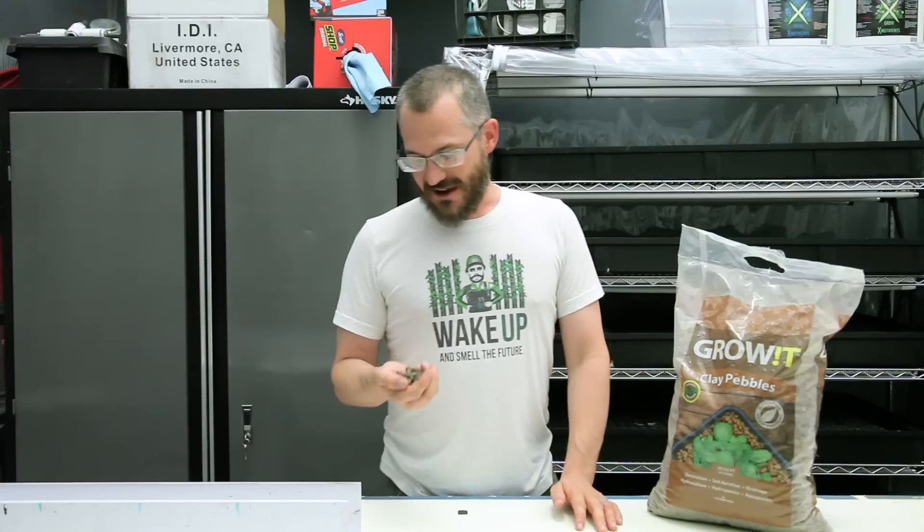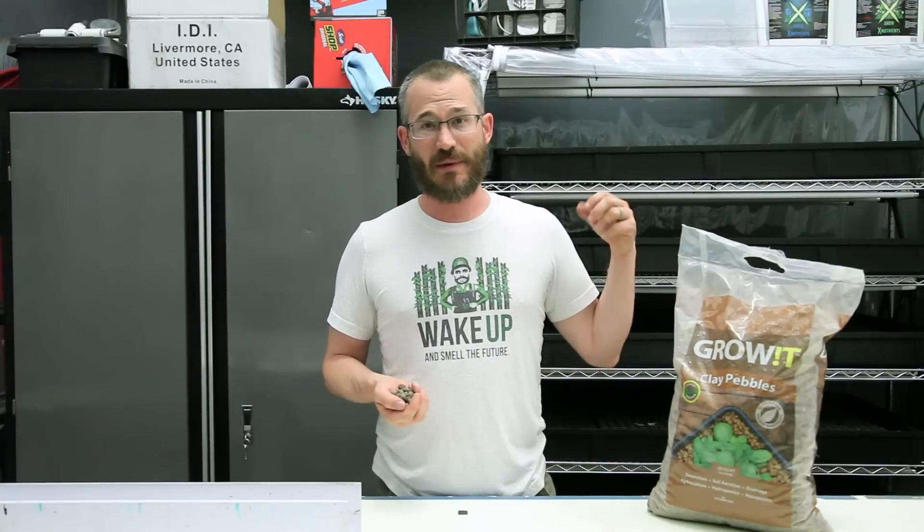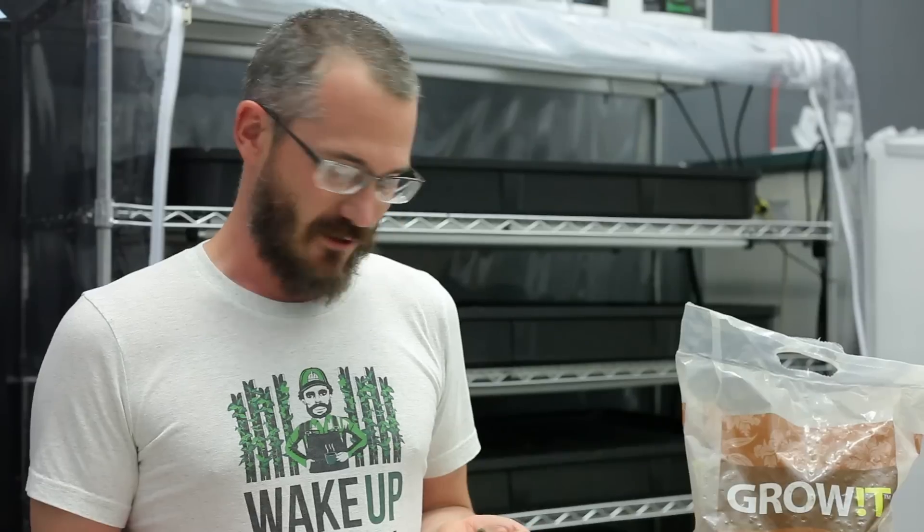This stuff is super useful for small applications — applications where you're going to be putting your hands in the medium quite often, growing plants, pulling them out, removing them. It's really really easy to work with, and so for small-scale hydroponic applications this stuff is primo.